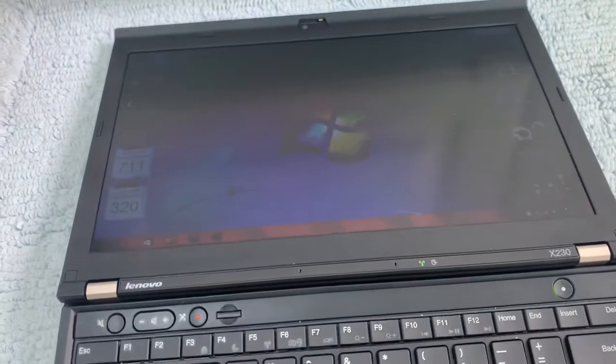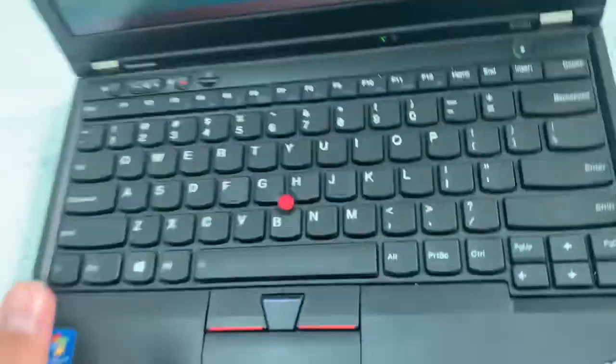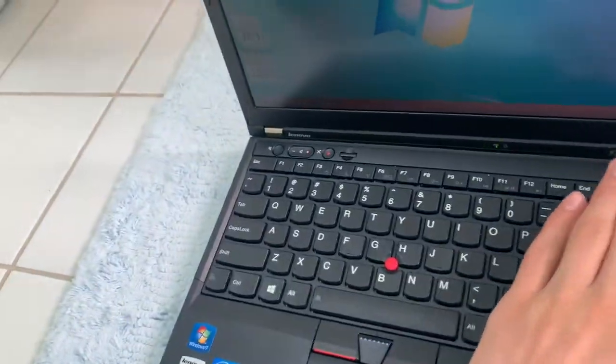This does not have a backlit keyboard, but it does have the ThinkLight — a little LED light in the top that creates a small splash of light on your keyboard. I actually prefer that to a backlit keyboard because it's more natural and I can also see the rest of the computer.